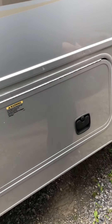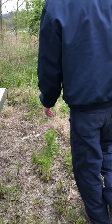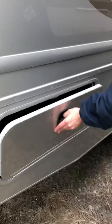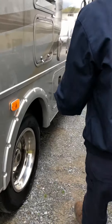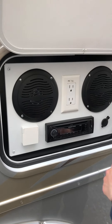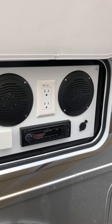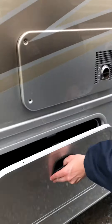Once you've dropped the filter in, give it a push — sometimes they don't completely click, but that's all right. This is just pass-through storage from the other side. You've got a lot of storage with this unit. You're going to find your radio plugs, cable, and 12-volt socket out here.